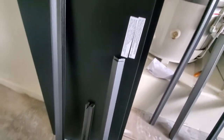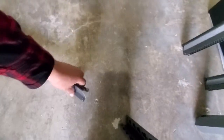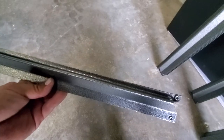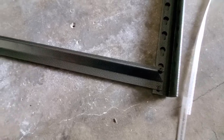Grab two of these and one of these. Now you want these facing downward, so we're going to start at the bottom. And then this one here facing upwards — we're going to press that right into here, just like so, and on the other side as well. If you have a rubber mallet, I suggest you use it to clamp this down.